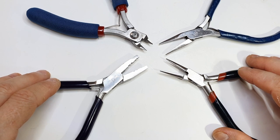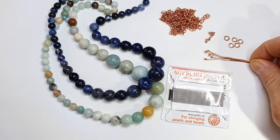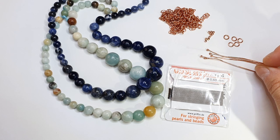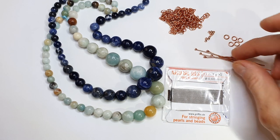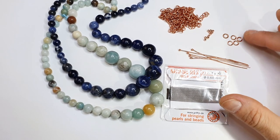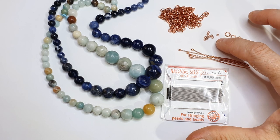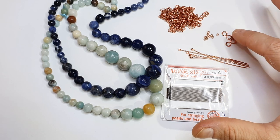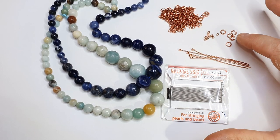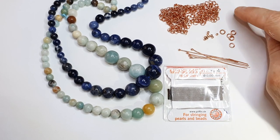Now let's go through the materials. We have our findings — these are the type of posts we'll use to attach the rounds to our silk, called ball head findings. You can also use them to make earrings, so I'd always recommend having some on hand. Then we've got our jump rings, and importantly these are the crimp beads, used for two things: attaching the jump rings to the silk, and tying off the ending by crimping one shut to trap the silk. Later we'll cut a piece of chain to add to the end of the silk.